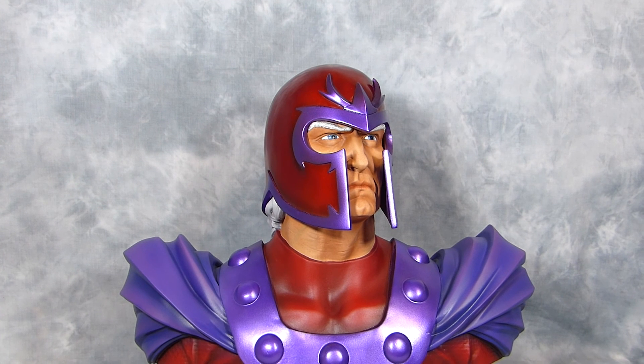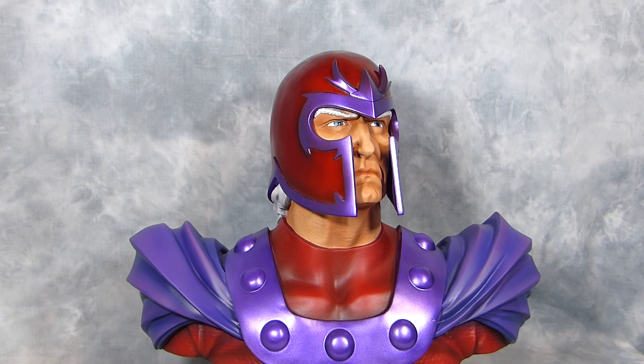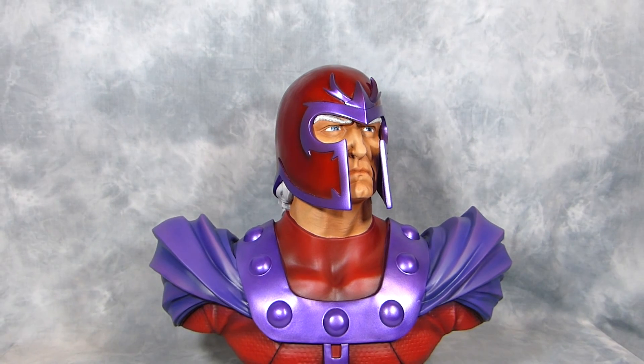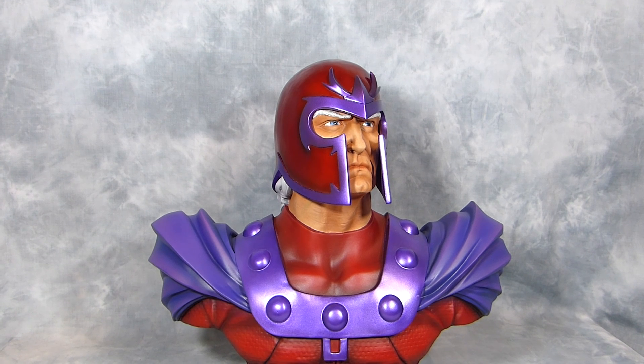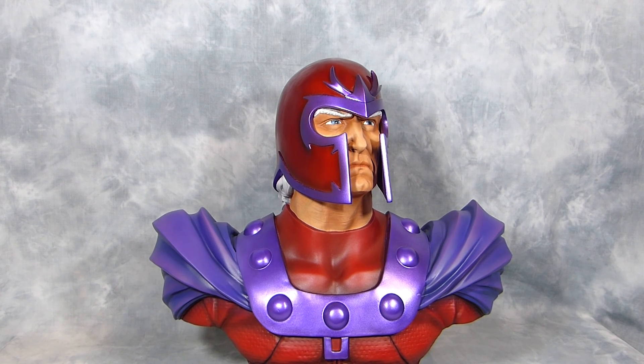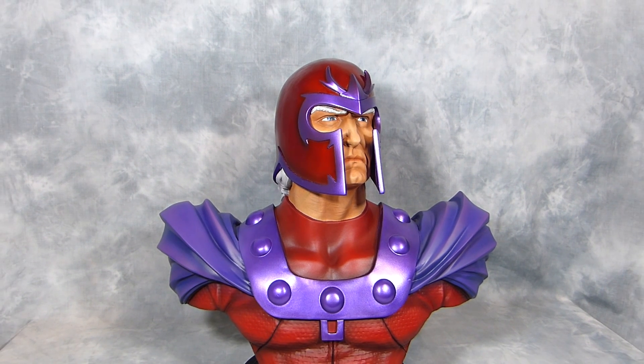That's about it guys — I hope you like this repaint of the Magneto LSB made by Sideshow Collectibles. I'll be back real soon with another Magneto; I'm working on another Kodo and some more kits and repaints. Alright guys, thanks for watching, bye bye now.